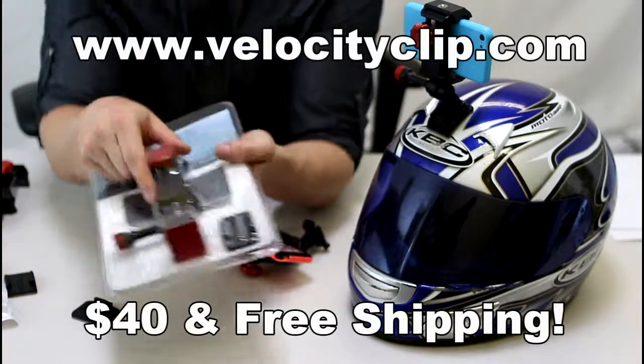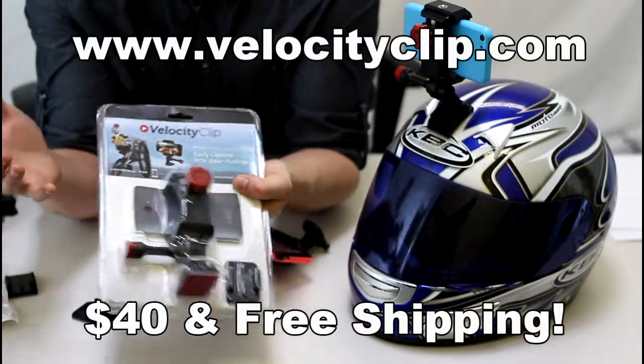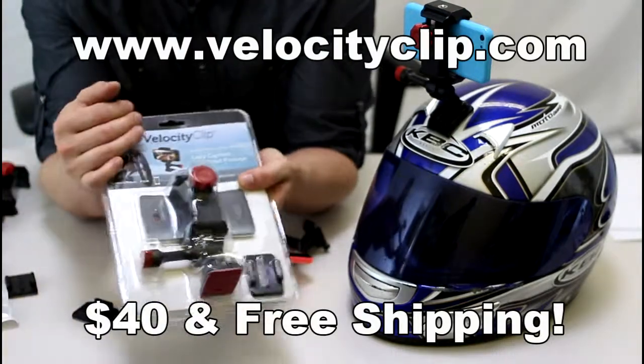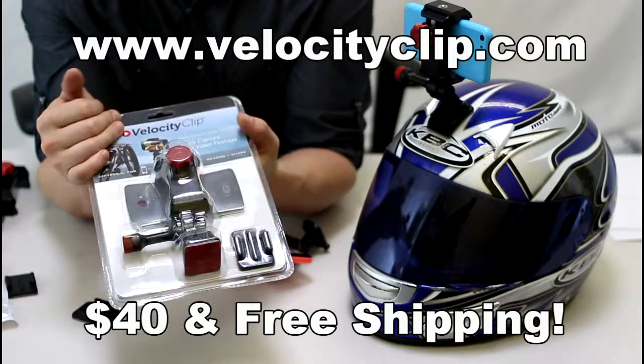So pick one of these guys up — 40 bucks online, comes with free shipping, comes with a curved and a flat adhesive for a couple helmets. Pick one up today. If you guys have any other questions, let us know. Thanks.